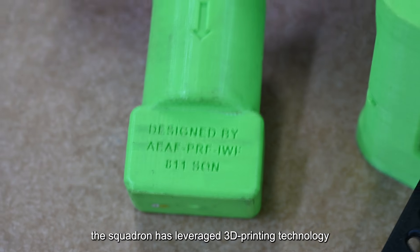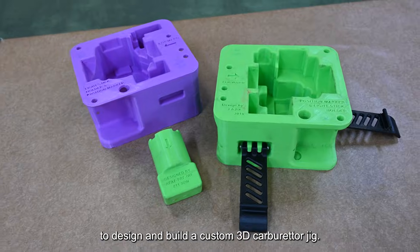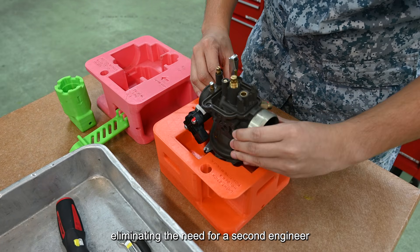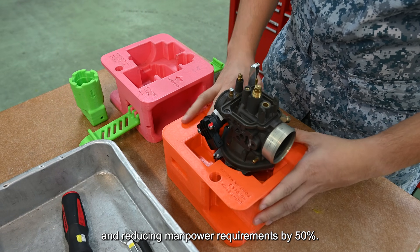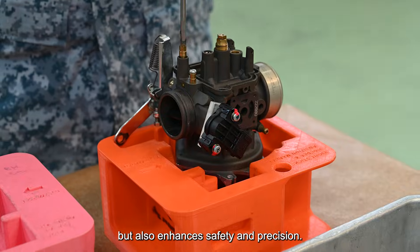Recognising this, the Squadron has leveraged 3D printing technology to design and build a custom 3D carburetor jig. This innovation securely holds the carburetor, eliminating the need for a second engineer and reducing manpower requirements by 50%. The jig not only streamlines workflows but also enhances safety and precision.